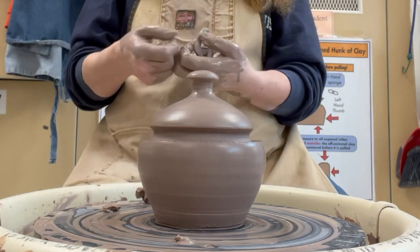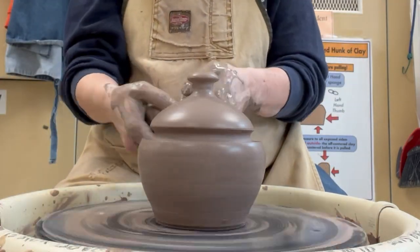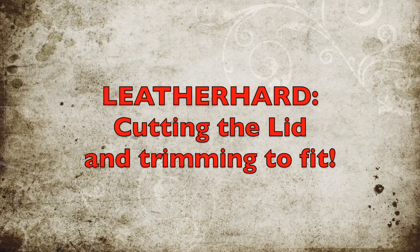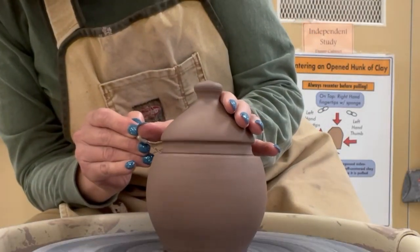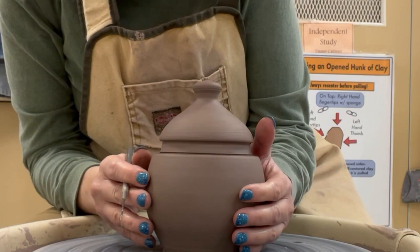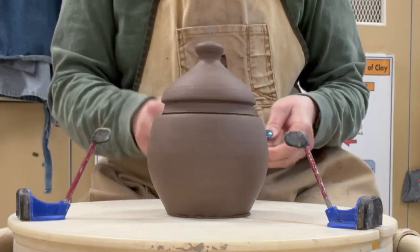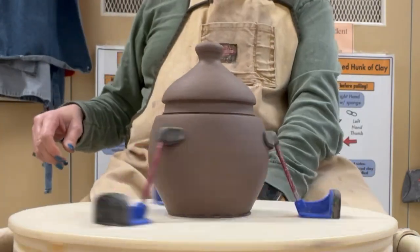Next you want to get the pots leather hard. Once they're leather hard, I want to show you the trimming process — you're going to cut the lid and trim it ever so slightly to make sure it fits in the pot and looks appropriate. I'm cutting with my needle tool. I tried to trim it without the Giffen Grip but here I decided to put it on the Giffen Grip because it was moving on my bat.